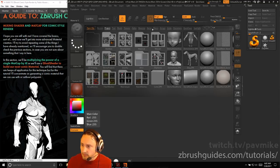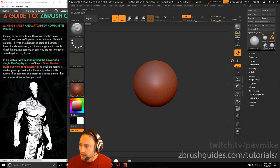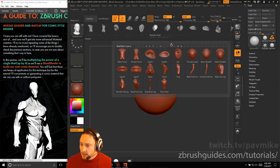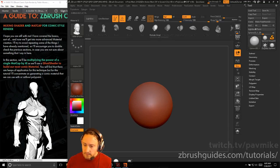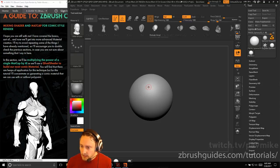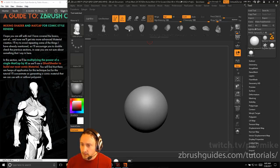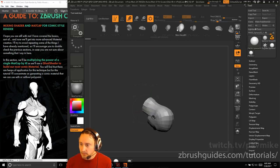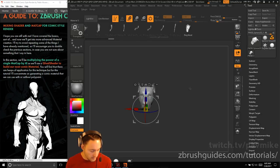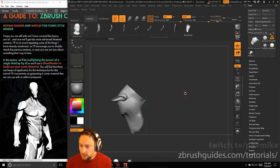Let me try something new. I'm going to go out of Lightbox, grab a Sphere 3D, go into Edit Mode, hit B-I for Brush Insert, Insert Body Parts, hit M, and grab this doghead. If I hit X to go across X-symmetry, make Polymesh 3D, I can drag out this doghead right down the middle. We could hit W to go into Gizmo mode and cycle through, select the doghead, then hit Q to go into Draw Mode.